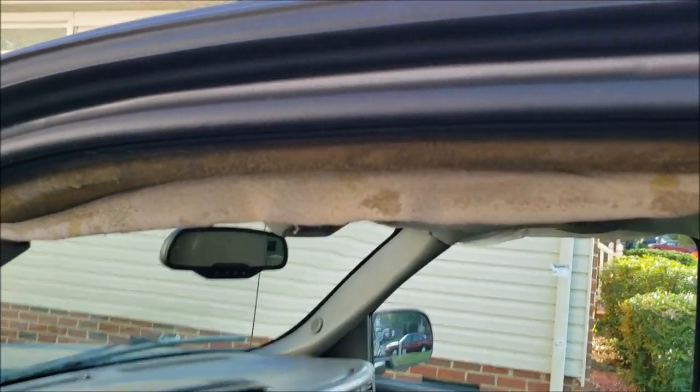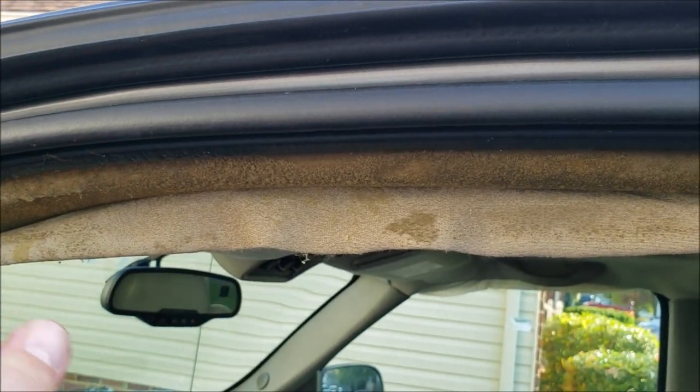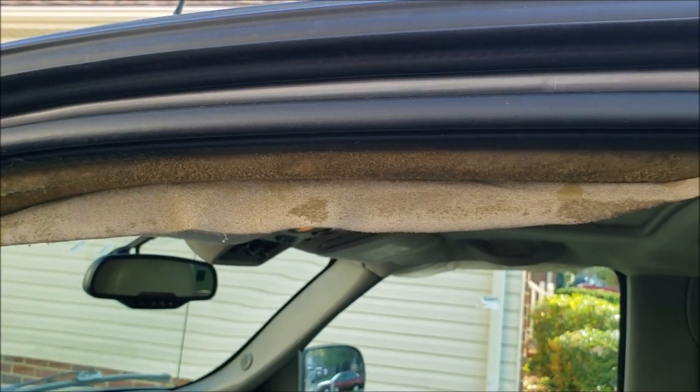We just sprayed the cardboard. Now I'm going to go ahead and slowly put the headliner back into place and I'll show you what it looks like when we're done.